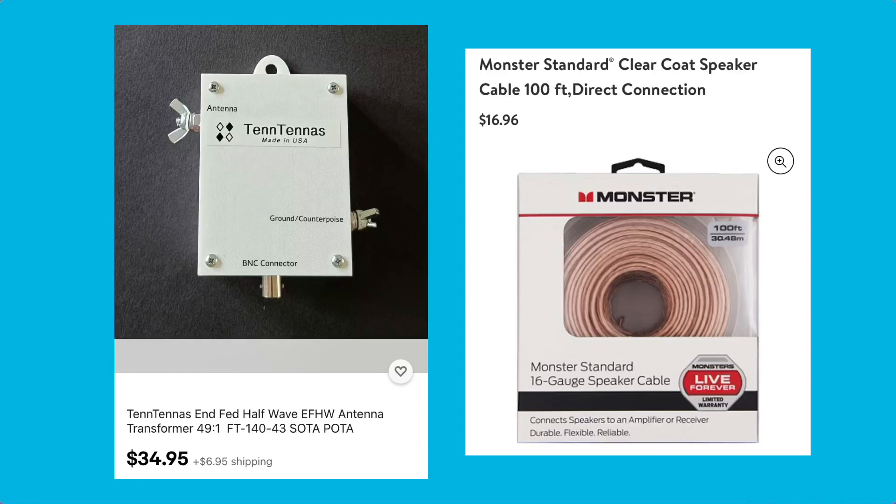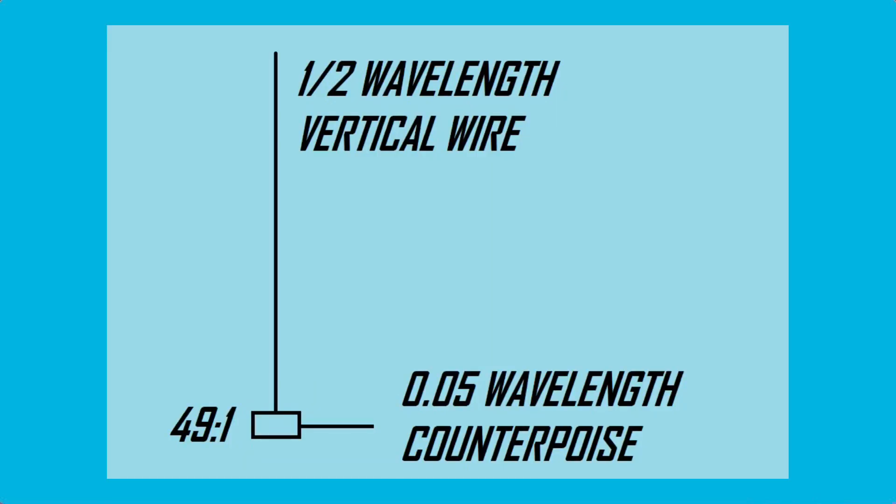If you're interested in this transformer, I purchased it on eBay from TennTennas. I got it for $34.95 plus shipping. I also built all of my antennas out of standard monster speaker cable from Walmart. This antenna is a half-wave vertical wire in the general area of the 20-meter band, with a 5% wavelength small counterpoise down at the bottom.